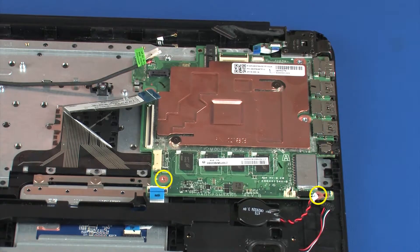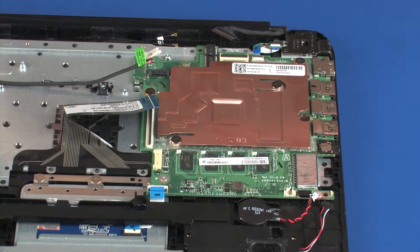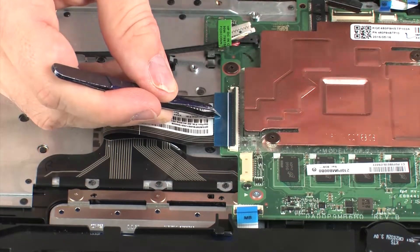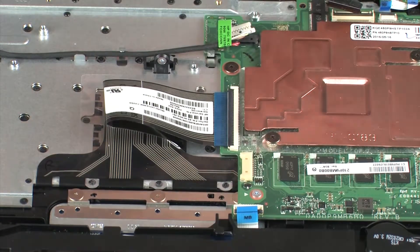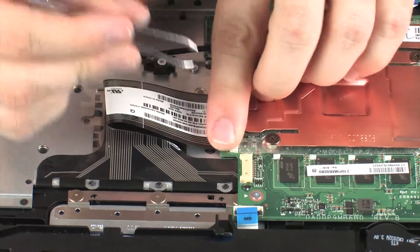Replace the two 2.5 mm P1 Phillips-head screws that secure the system board to the top cover. Replace the three 2 mm P1 Phillips-head screws that secure the system board to the top cover. Insert the keyboard ribbon cable into the keyboard ZIF connector on the system board and press the locking bar down to lock the cable into place. Replace the retention tape that covers the keyboard ZIF connector on the system board.